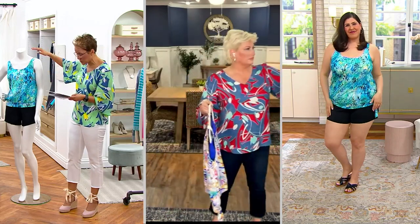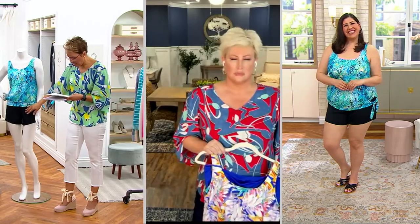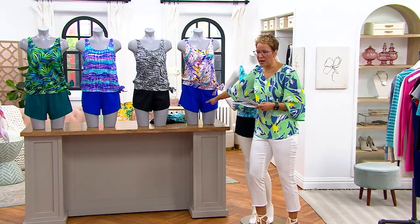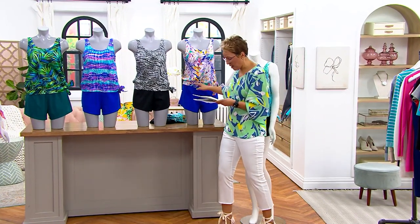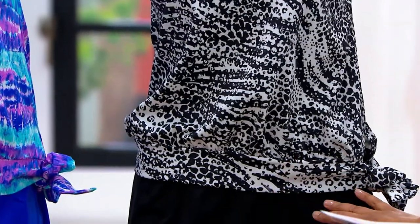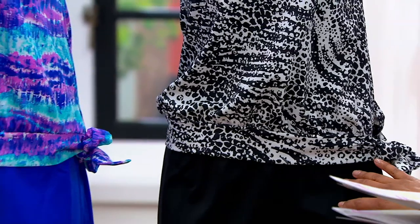Let me take you through the colors. This is the blue animal and it's got black on the bottom. Then we go into our Maui, which has blue on the bottom — gorgeous, so pretty. Then we have the graphic animal — that's your black and white story with black on the bottom. It looks like an underwater animal print.